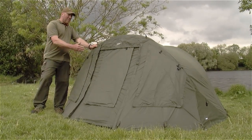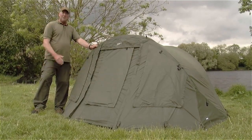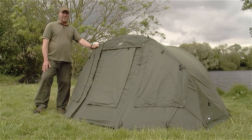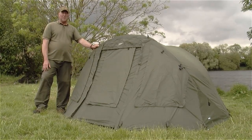It features the same removable front panels and vents in the back. The benefit of this is we get greater space within the bivvy. Ideal for those long session anglers who want that little bit more room because they are on the bank for a lot longer than normal.